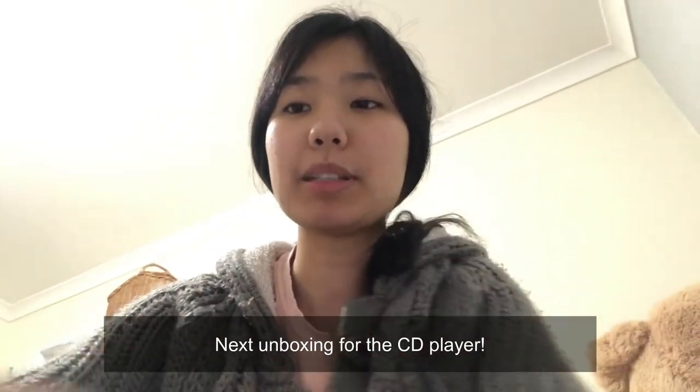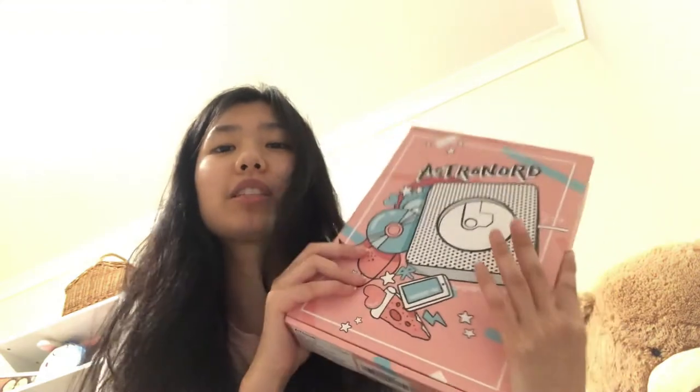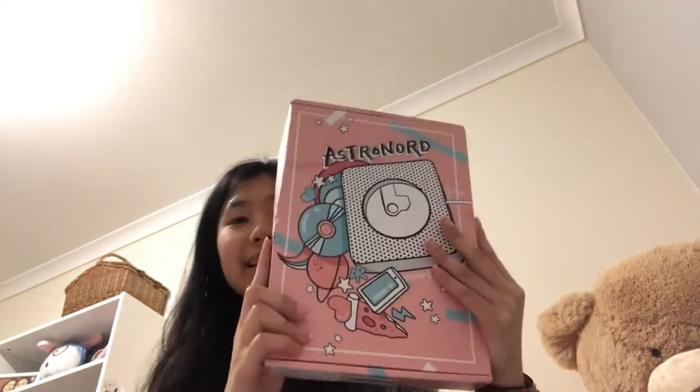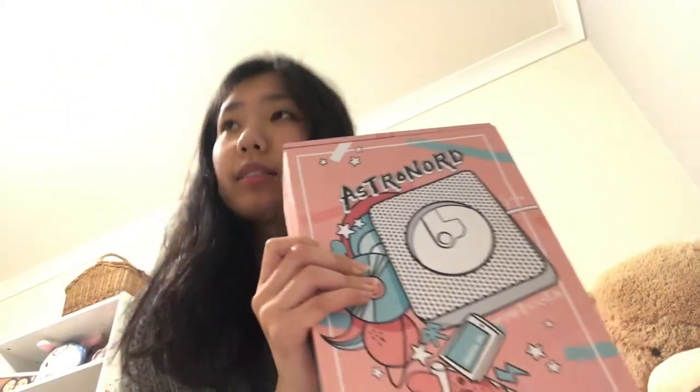Hi everyone, I'm back — hopefully you can hear me, my camera angle is kind of bad, I'm really sorry, I literally have no stand for my phone. But whatever — so I got the Astronaut CD player! My package finally arrived. The LED clock arrived first and I finally got this like a week later. I'm literally so, so excited to open this because I always wanted the Muji one, but it's way too expensive. Astronaut gives me a perfect alternative and I'm so happy — and I'm not sponsored by Astronaut in any shape or form, just saying.